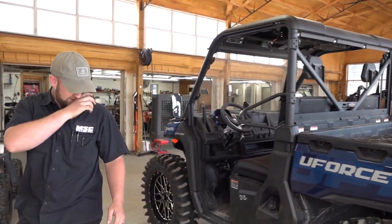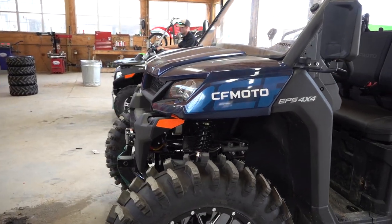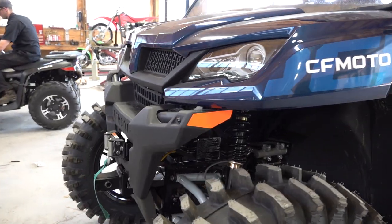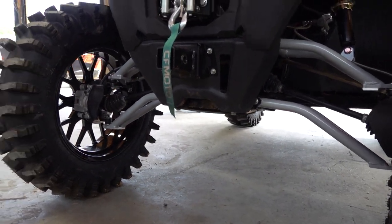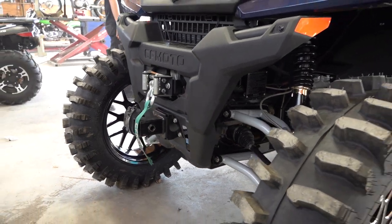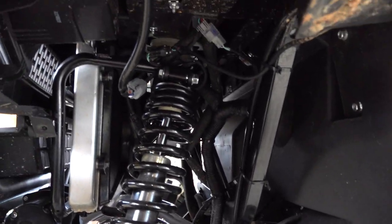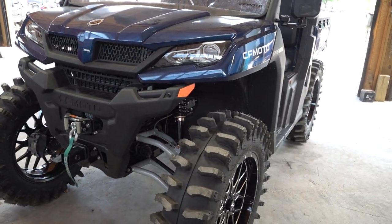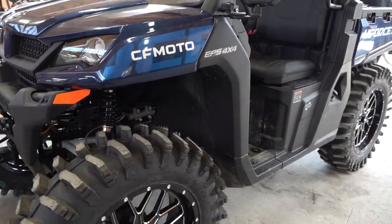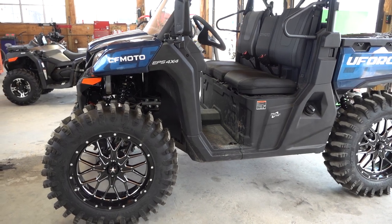All right boys, she's home! The U-Force 1000 with the Morehead Off-Road front arms, and these are available right now for you to purchase. When you order just the front arms, you only have to have the front arms to run the 30s — it works with the 35s, but for sure 100% all 34s, 33s, and below work great.